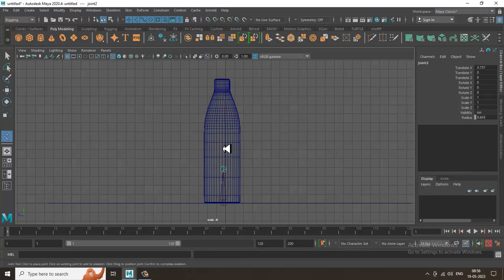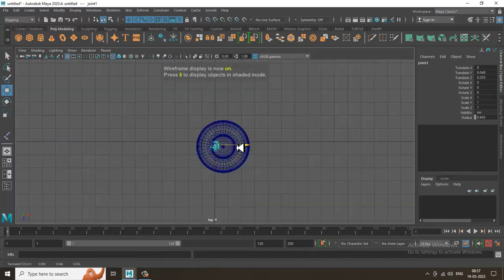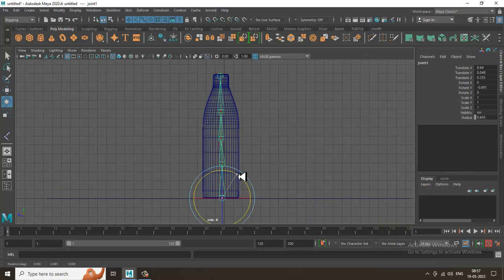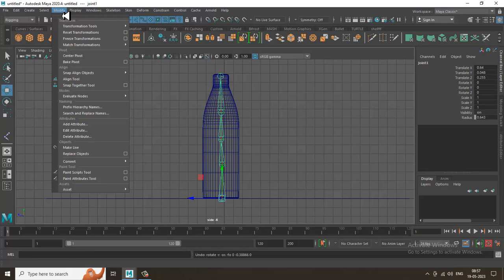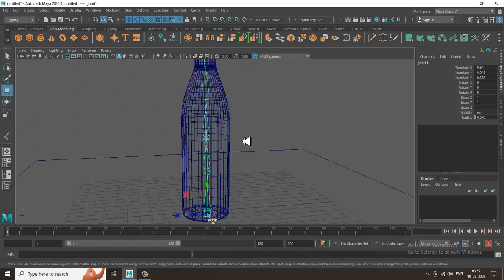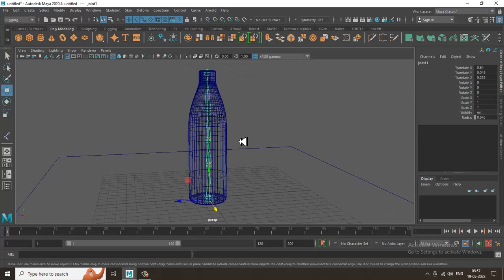After creating the joints, place them at the center of the bottle. Then very importantly, go into Modify and freeze the bone transformations — freeze the transformation on these bones.